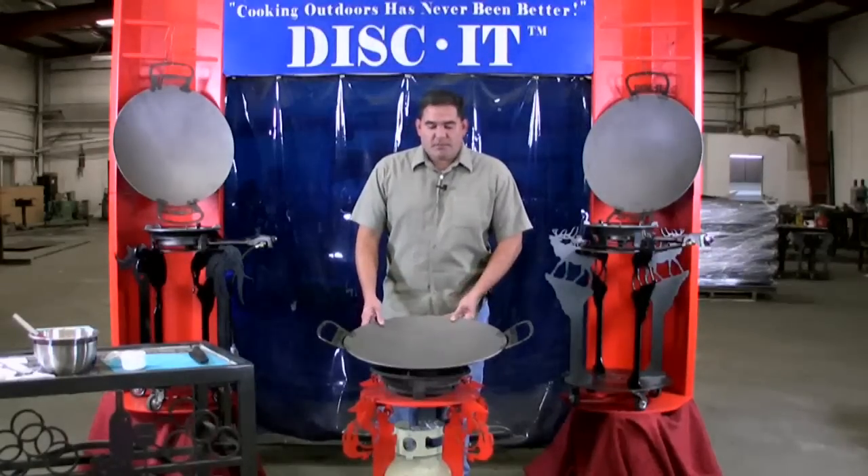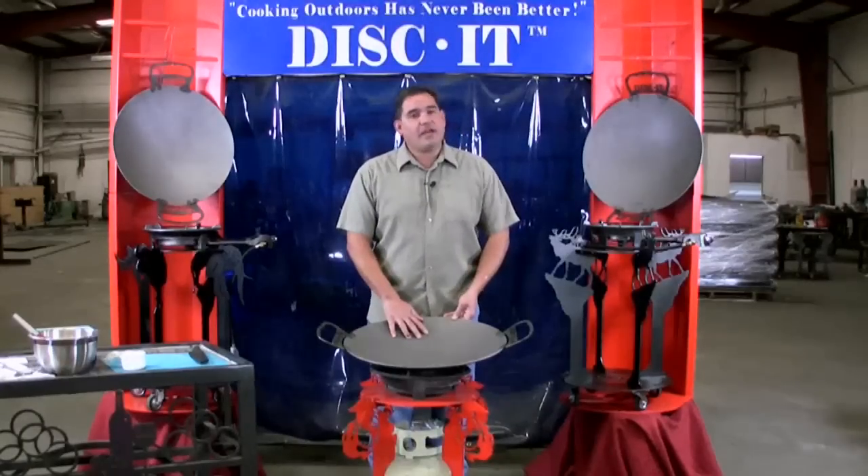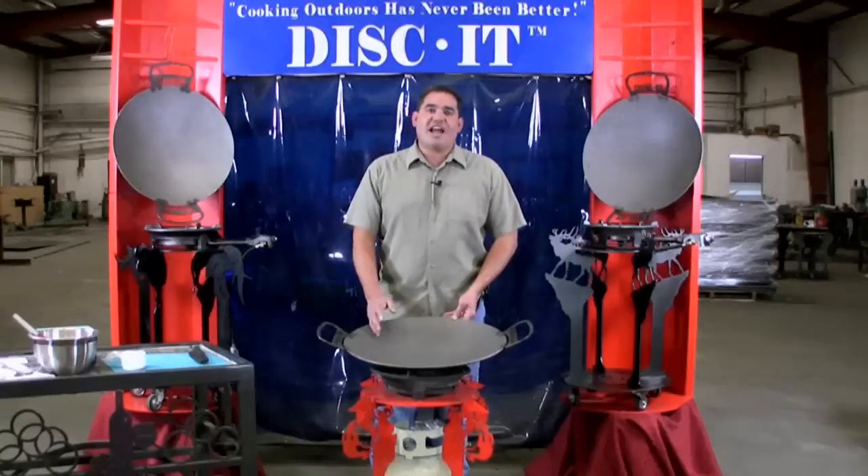We take the disc, sandblast the unit, and prior to shipment we actually coat it with a light coat of vegetable oil. What that does is it protects the cooking surface from flash rusting prior to your first seasoning.